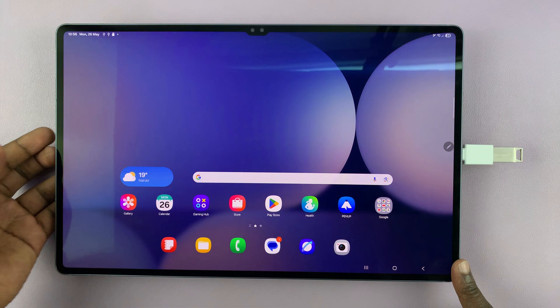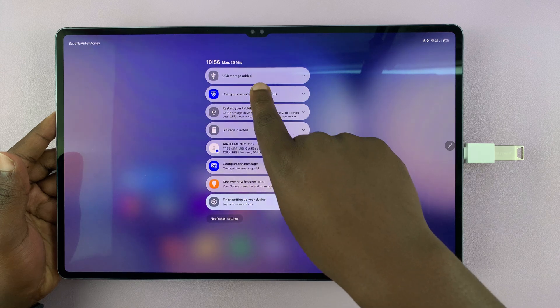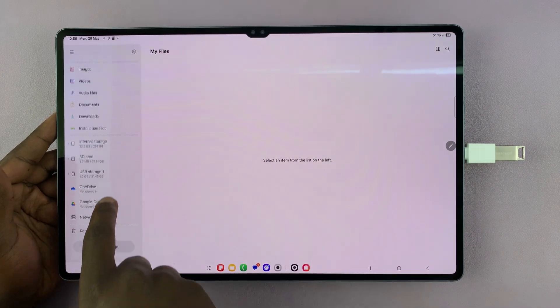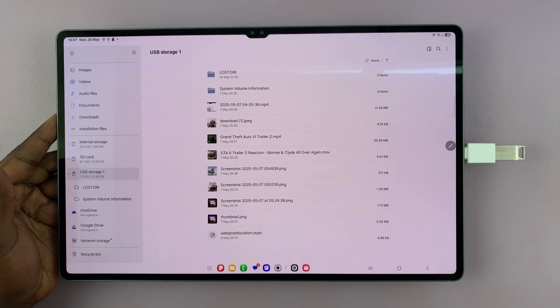So, once you do that, you can now confirm if the connection was successful, either by swiping down, and you should see USB storage added. Or, you can open up the files app, and on the left hand side, you should see USB storage. And these are the files and folders inside my flash drive.